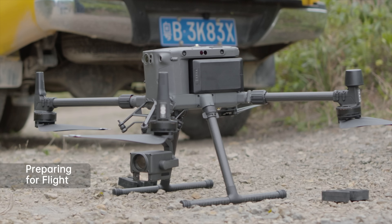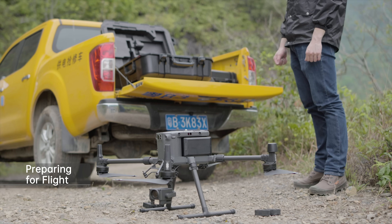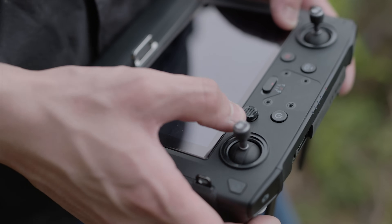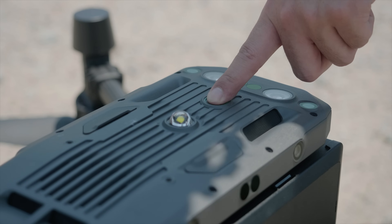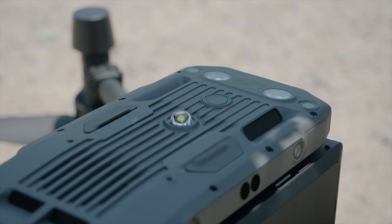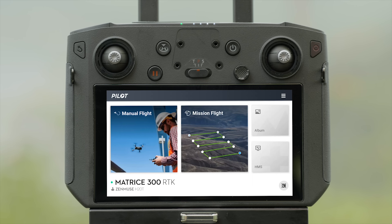Place the aircraft on flat ground with the rear facing towards you. Press the power button of the remote controller once and then press and hold to power on. Launch DJI Pilot. After linking, tap Manual Flight.